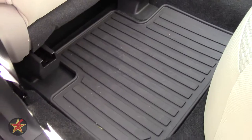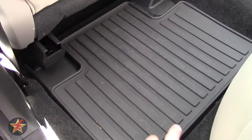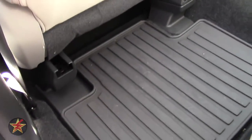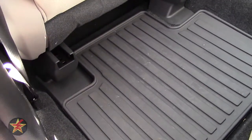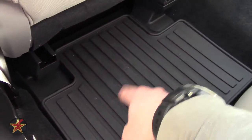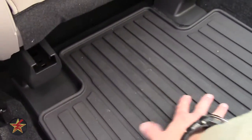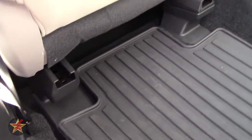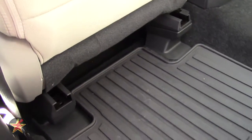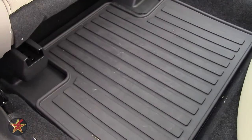Moving to the rear seats, we're looking at the all-weather floor mats. I actually like these for the rear — the lip around them is high enough that it'll keep most debris on the floor mat, which you can then remove and wash or shake out. It's also fitted very nicely to the well, and where people would put their feet you have texturing for traction. If you flip it up, you have little nubs underneath to help keep it in place. Subaru did a really good job with the rear all-weather floor mats.